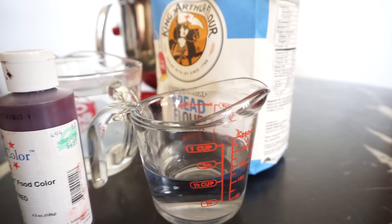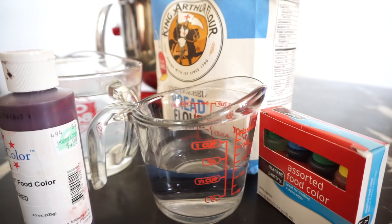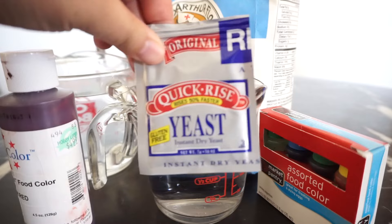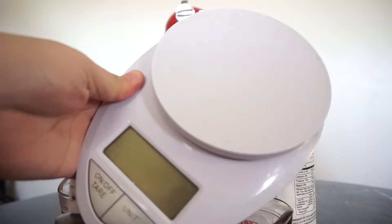You're gonna need bread flour, warm water, food coloring — preferably gel food coloring because it's easier to work with — and also some yeast. And a scale.